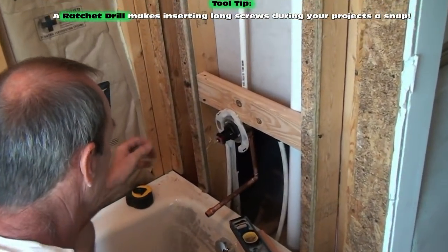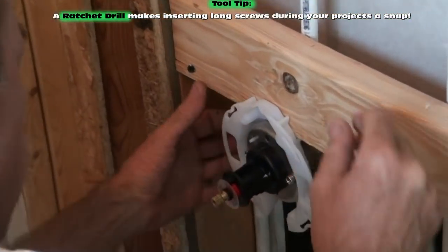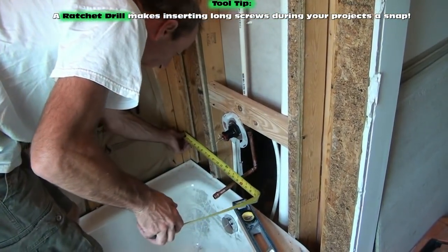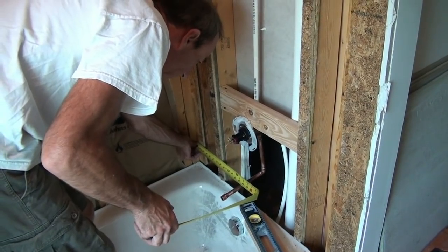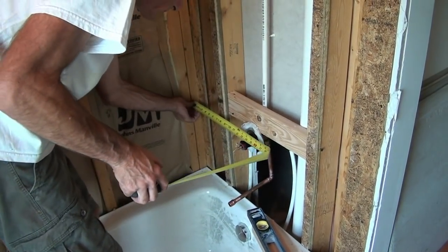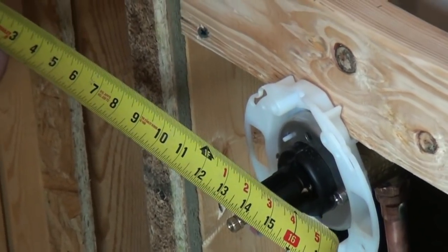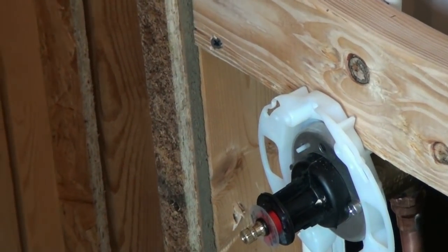We're doing the same thing on the bottom of this. We're installing that ring on that faucet according to the manufacturer's instructions, which said that the plaster ring — that white ring surrounding the outside of the faucet — needs to be flush with the framing.